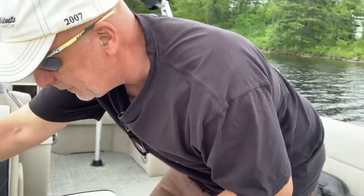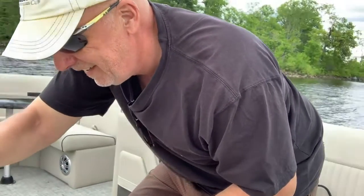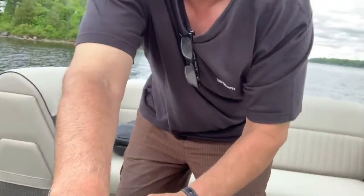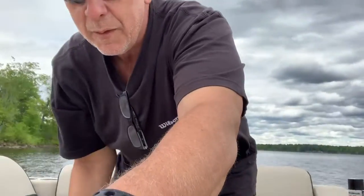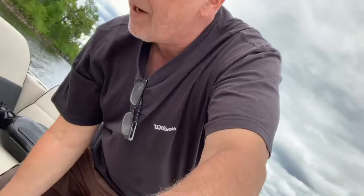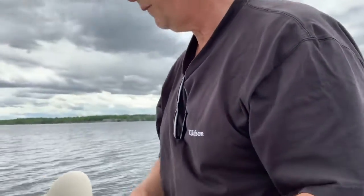I'm trying to fold it back up with one hand while holding the camera — I'll use my knee and push it upward. Almost had it — come on! We're good. I really didn't want to drop the camera in the water.